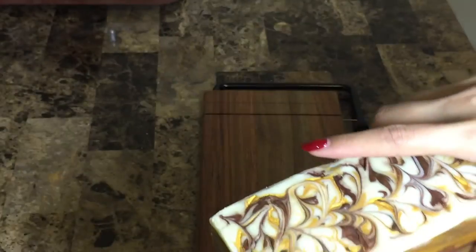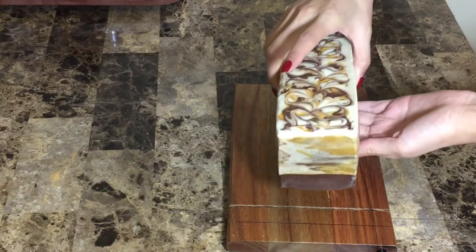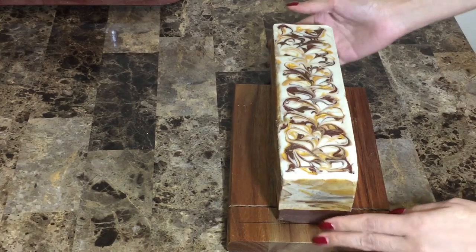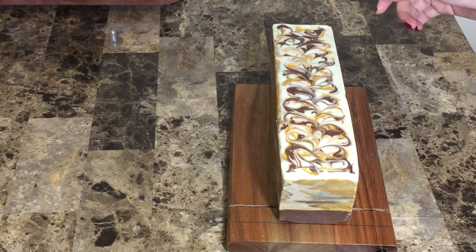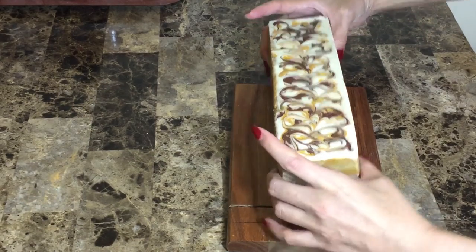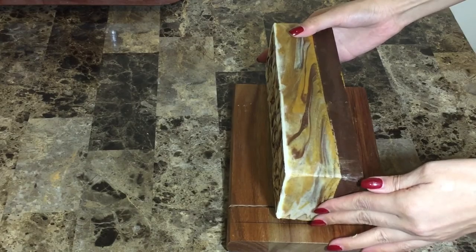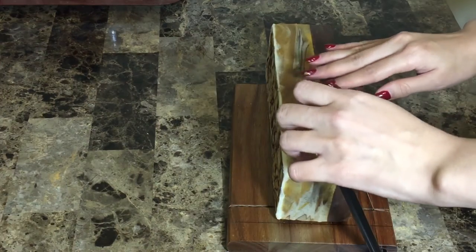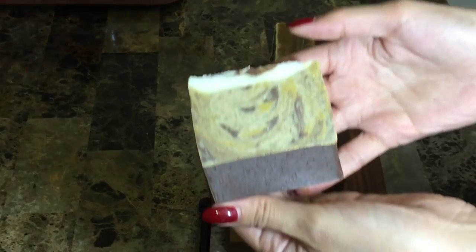I'm back after 24 hours. I covered the soap with a blanket and this is how it looks — really nice. Let's start cutting. I bought this cheese cutter and I really hope it does the trick, because I found out the hard way that I'm not good at cutting with a knife. I'm keeping the knife on its side so we won't get drag marks from the titanium dioxide.